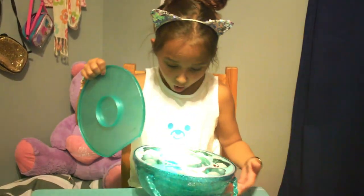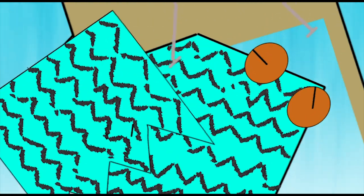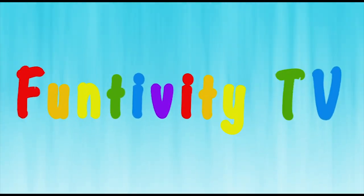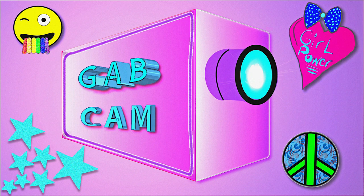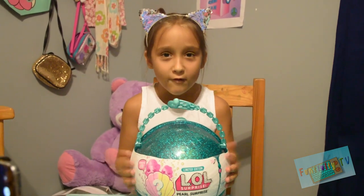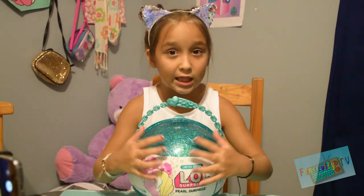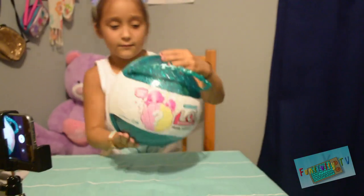Whoa! Welcome to Gag Camp! Hey guys, welcome to Gag Camp! Today we're doing the LOL Pearl Surprise. There's like a pearl bath bomb inside and then there's a bunch of little LOLs. Let's open it!